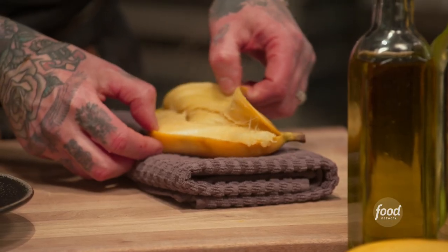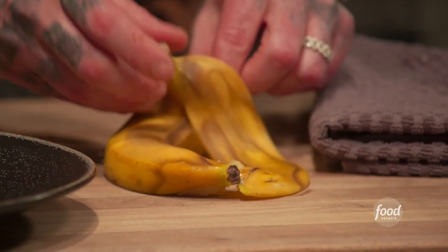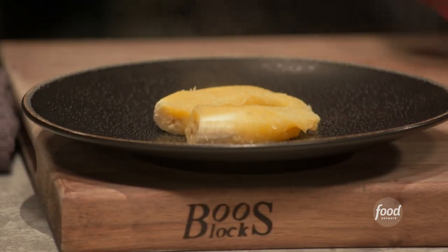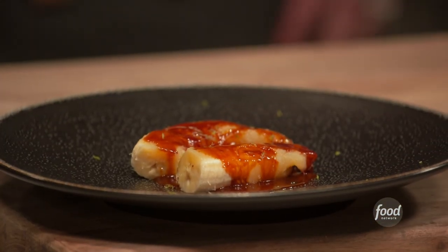Right now we can check on our caramel — you can see it's nice and perfect. The banana's ready to go. Be careful, there's gonna be steam coming out of it. I just like to put it on my cutting board and take that peel right off. Got that gorgeous toffee caramel sauce. I like to hit it with a little bit of lime zest.